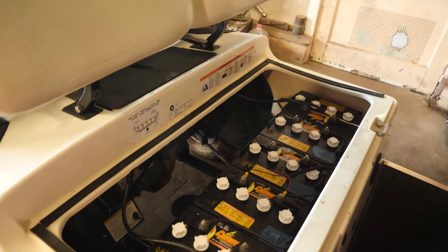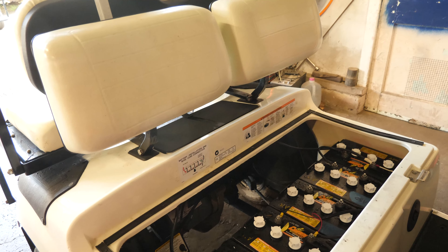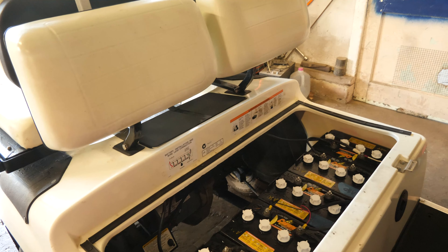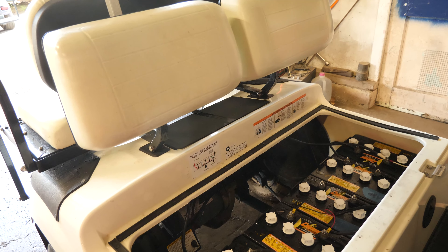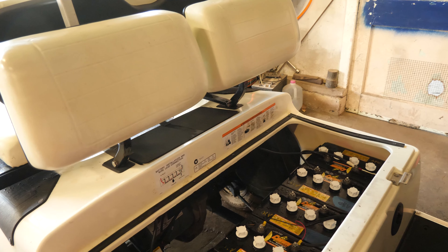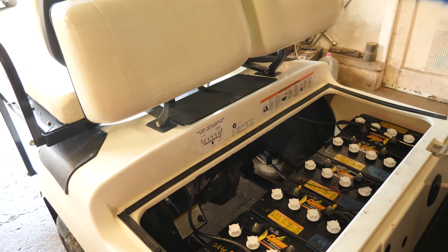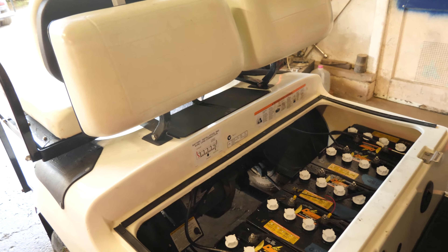All right guys, this one's done. I'll plop the seat on and let the customer know what's going on, and we'll get this cart back to them. Thanks for watching — if you have any questions about this project leave them down in the comment section below. Be sure to check out the links in the video description to my Facebook page and links to products I use every day. Check out my Patreon page too. All right guys, thanks for watching — we'll see you in the next video.